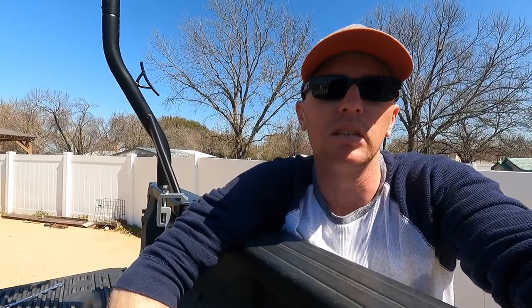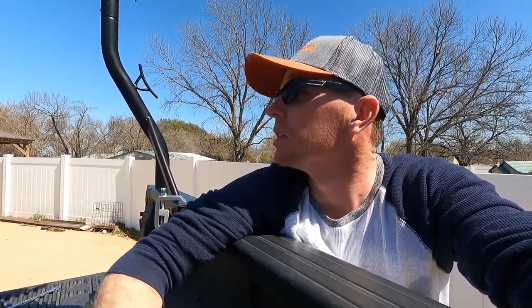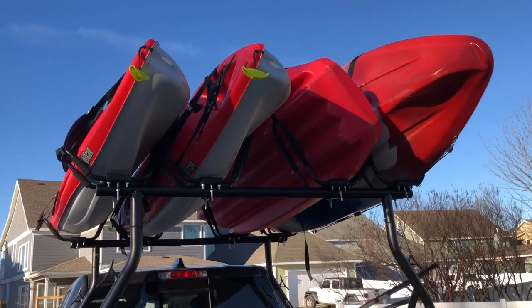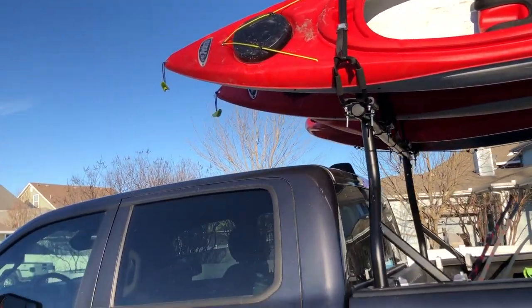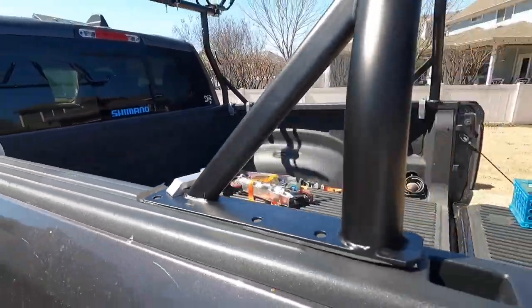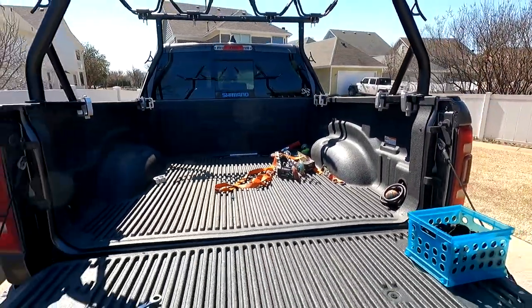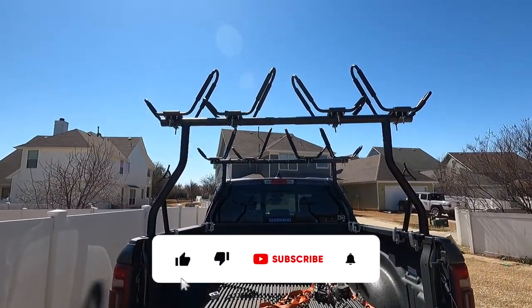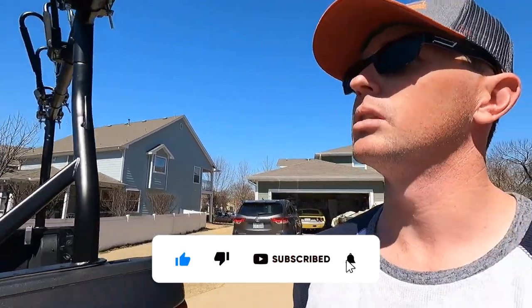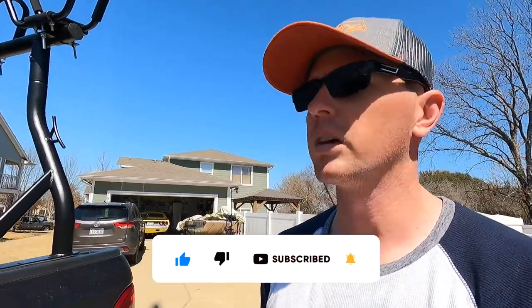In total I have around $200 to $220 or so in the rack, the clamps, and the J-hooks all together. That lets us haul our two kayaks, and our neighbors typically go kayaking with us so we haul their two as well. It gives you the full bed for scooters, bikes, ice chests, and whatever else you want, and you're still able to haul four kayaks. This is a pretty good way to go.